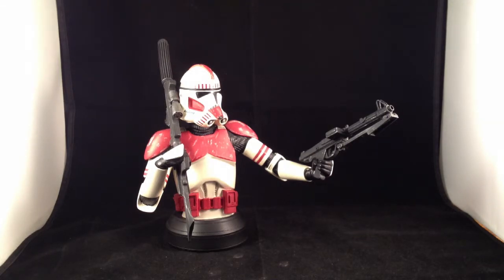These are part of the deluxe mini bust line by Gentle Giant, which means that it has alternate arms and hands for alternate poses.